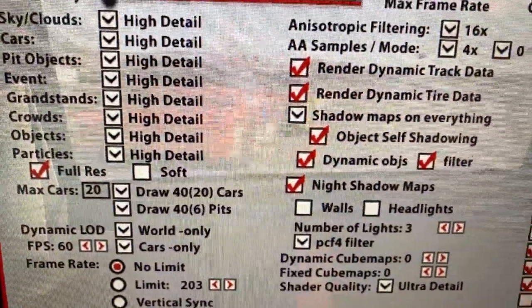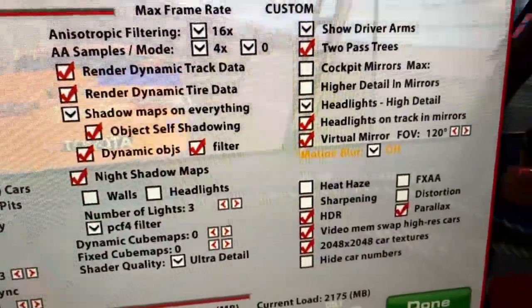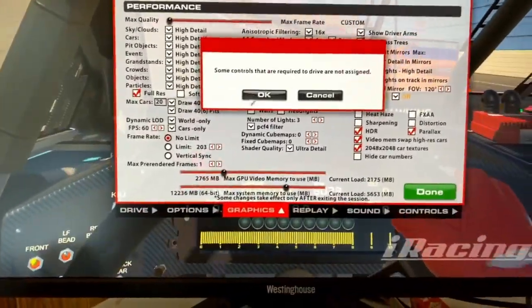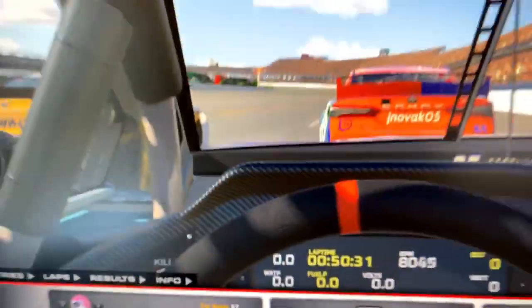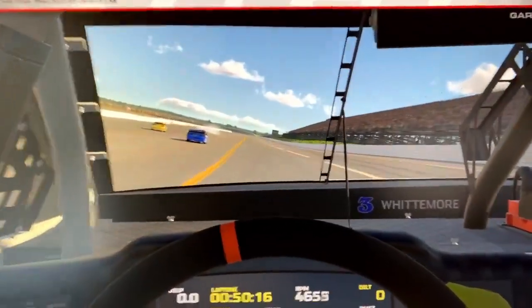Let's show the graphic settings once more - high detail, middle column everything pretty much checked, right-hand side only cockpit mirrors turned off. We are live in a pack with everything on, going down the front stretch. About 114 to 115 frames per second. It jumped up to 150 briefly. You can see you get really good frame rates with everything on high. If you put some things down to medium, you'd easily see 150 to 200 frames per second.